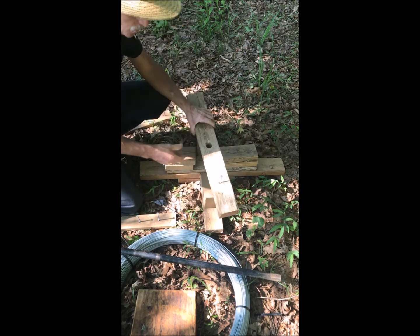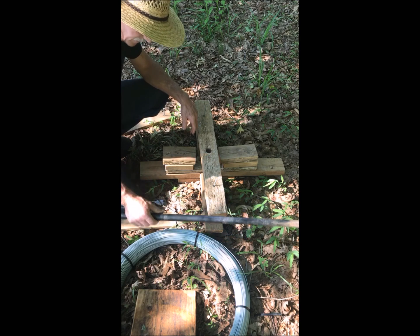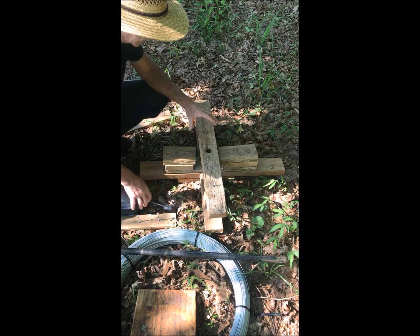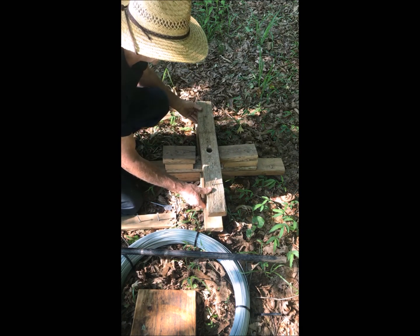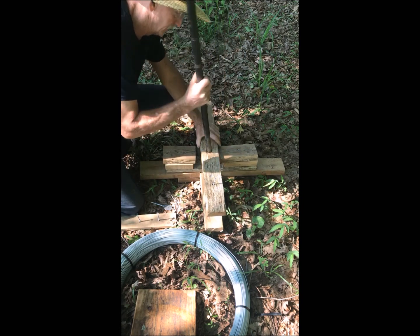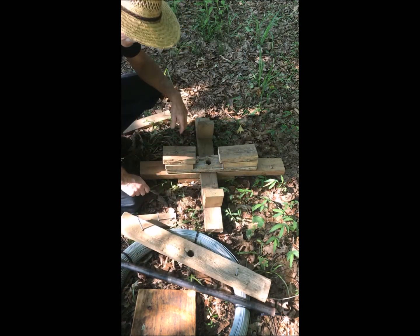Next you need to drill a hole in your top board. We used a piece of one-inch pipe — I used an inch-and-an-eighth bit to drill the hole. You could probably use a piece of rebar here if you had some on hand. Once the hole is drilled in this board, we attached it to the jenny, slip the pipe in, and twisted it to mark the hole on the bottom part, and then drill this hole.